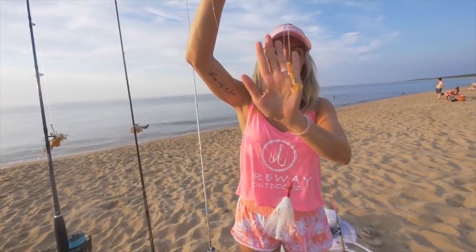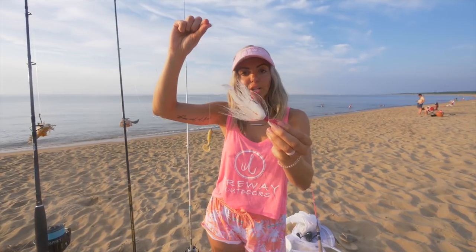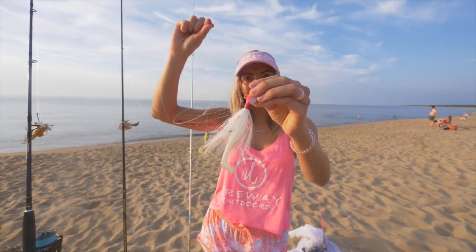That is how you guys rig up a tandem flounder rig. You've got a nice teaser on here with Berkley Gulp, and then you've got the Diesel Minnow Z-Man right on the bottom — nice large profile. And this is what's going to get the job done. If you guys have any questions, go ahead and drop a line below. Thanks so much for watching, don't forget to subscribe to our channel, give it a thumbs up, and see y'all next time.